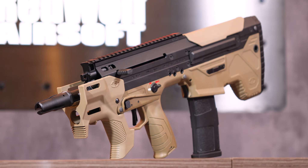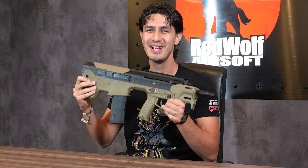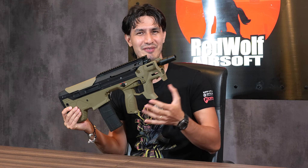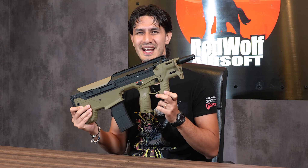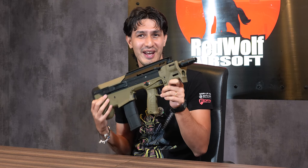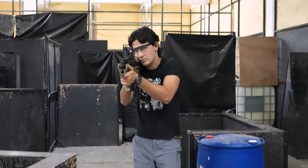On first impressions, the most obvious thing that stands out is — just like the full-size MDRX — the Micron is a bullpup with magazines situated behind the trigger. Except in this case it's much shorter, with only an 11.5-inch barrel, and instead of a full-length handguard, you have this stubby foregrip with a nicely designed handstop that prevents your offhand from slipping in front of the barrel while in use.